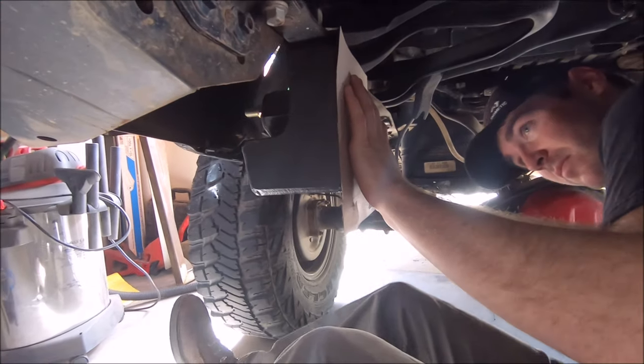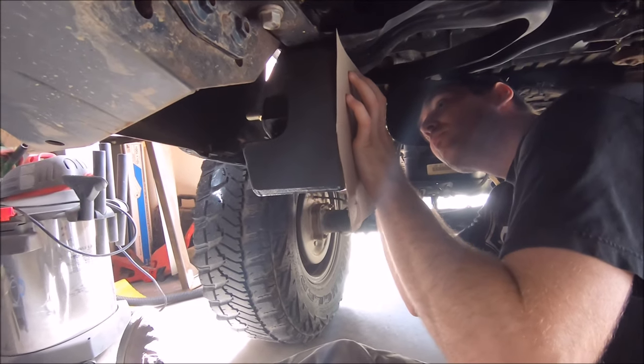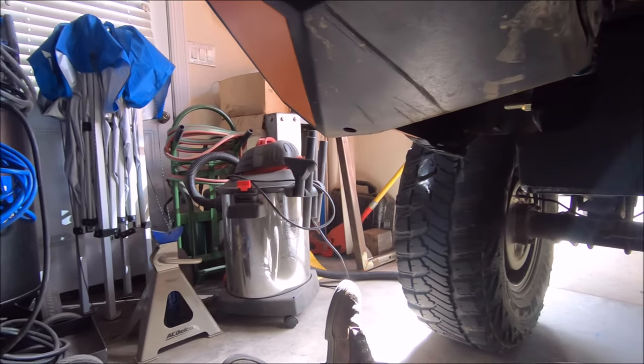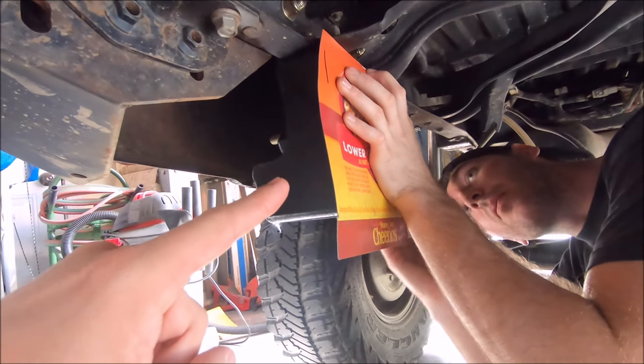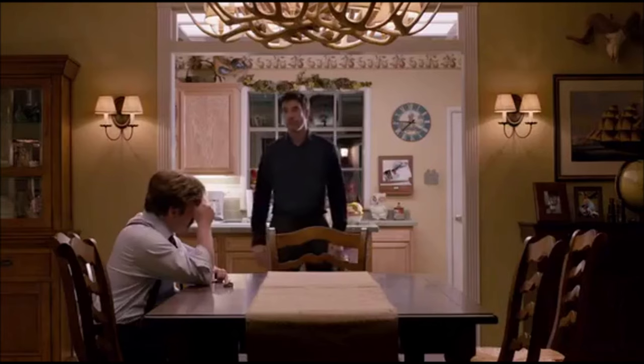He is using some cardboard to make the template for the side plates. And if you recognize this garage, yes, this is where I was just a few weeks ago to get the rear shock relocation done. He is using a Honey Nut Cheerios box, but you can use whatever cereal box you want — we are out of Honey Nut Cheerios.